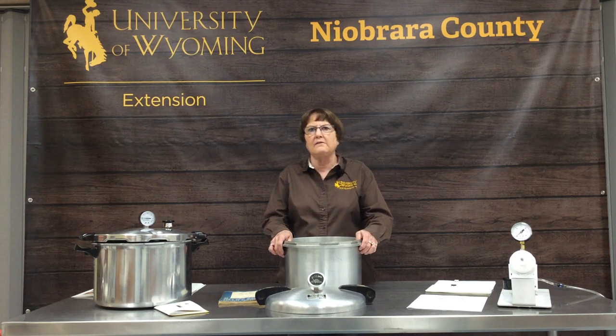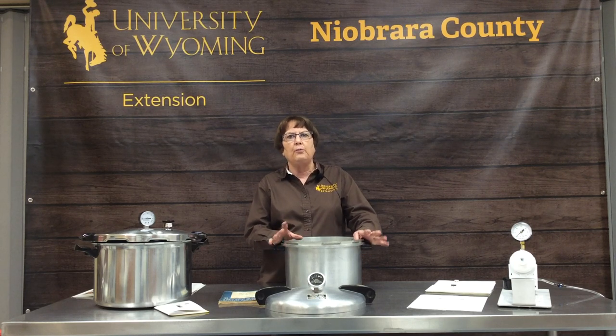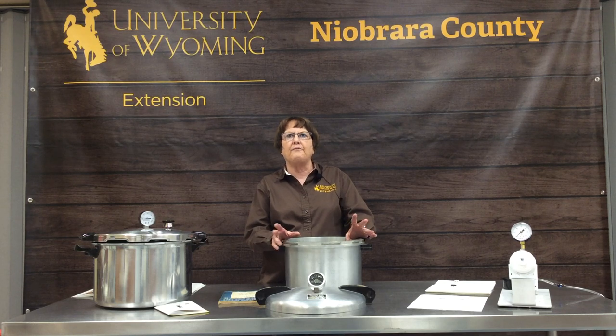Pressure canning is the technique you use to can all low-acid foods, which includes vegetables, meats, poultry, and fish.